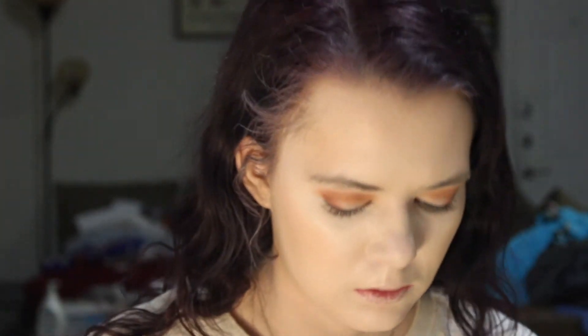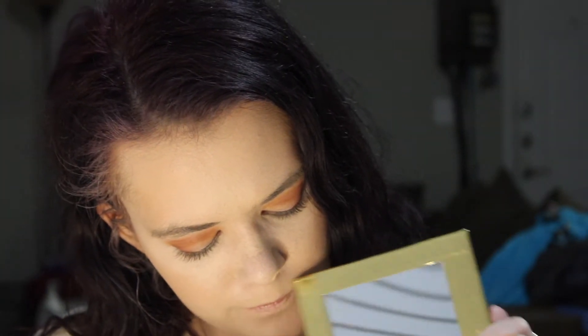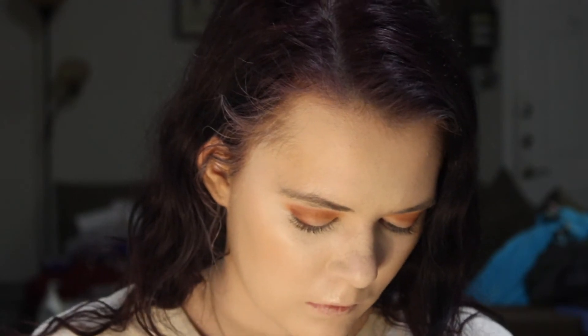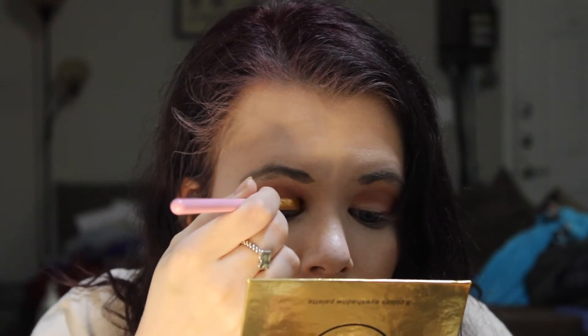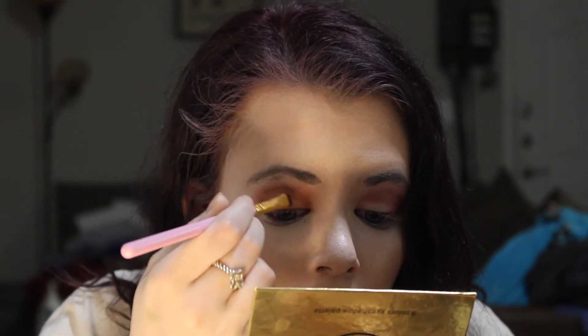Now we're going to take a small flat brush — it really needs to be cleaned off, let's just use my shirt. We are going to take this shimmer shade right here because I want a bit of shimmer, and apply that all over the lid. This has quite a bit of fallout — I should have done my eyes first.